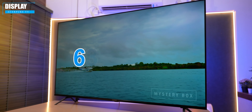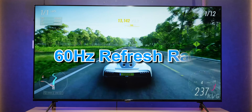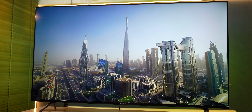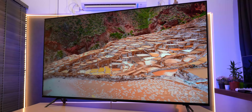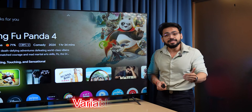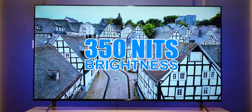Talking about the display, we have a massive 65-inch variant with 4K resolution. The TV refresh rate is 60Hz and has minimal bezels. They have provided a VA panel with rich colors and 178-degree viewing angles. With that, they have HDR10 support and VRR (variable refresh rate) support for smooth footage. The brightness of the display is 350 nits — amazing for this price point.